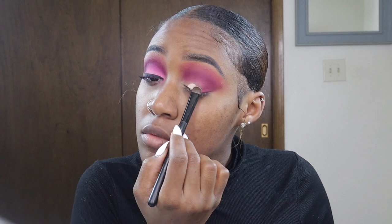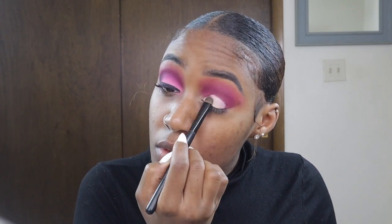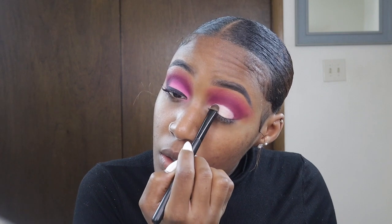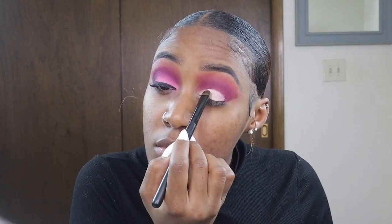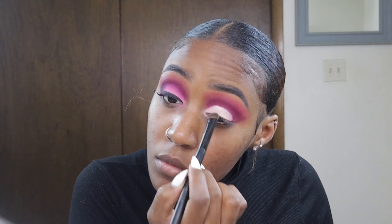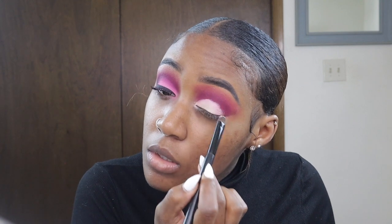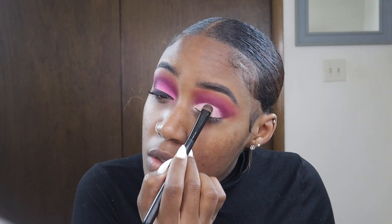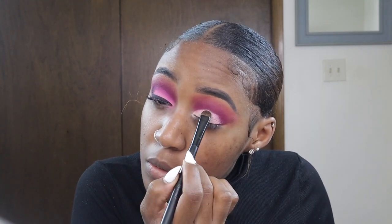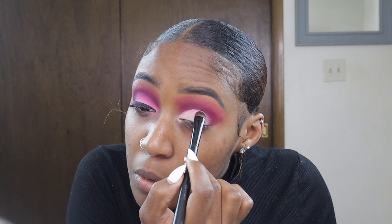I'm going to take that same Makeup Revolution concealer I used to prime my lids and pack that on. I'm not creating a cut crease — I just want to create the shape first and then buff and blend it out, so it won't be such a harsh line. That way it can really transition from dark to light on the lid smoothly.